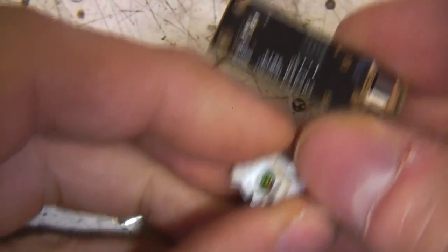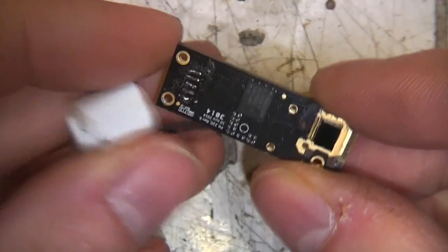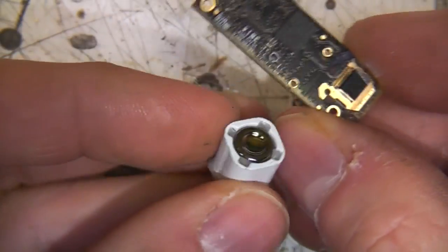Thanks to Ryan at the EV blog site, I had a little bit of an accident with the bond wires playing with this Seek Thermal Cam.